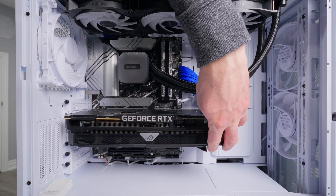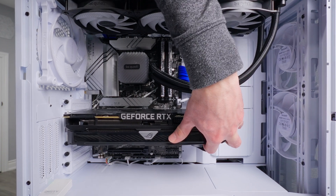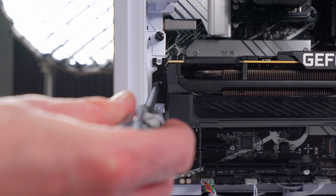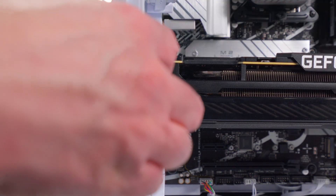Next, secure the GPU to the case with the screws we removed from those expansion slots. The GPU can sag under its own weight, so you'll need to support it to get the screw holes lined up. Put both screws back in and make sure they're nice and tight.